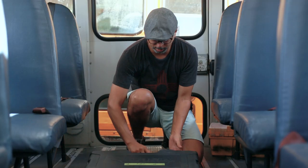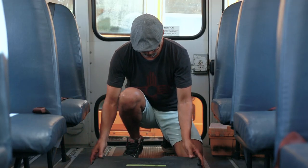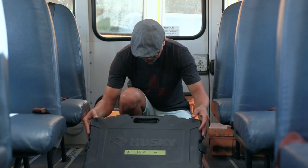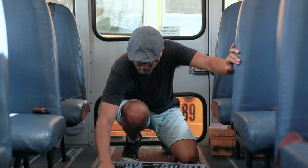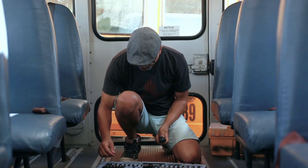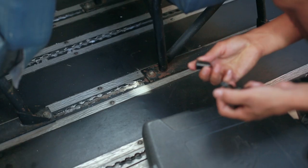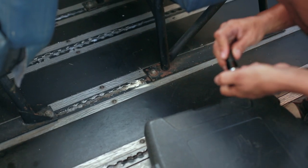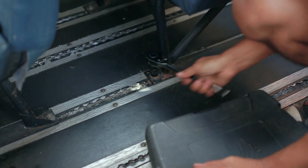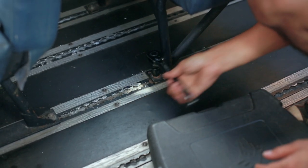Alright, I got my toolbox ready. We're going to use a wrench. I believe these things need a 14, so we're going to use this 14 cup to remove this. This one's pretty easy — it's coming out, no problem.